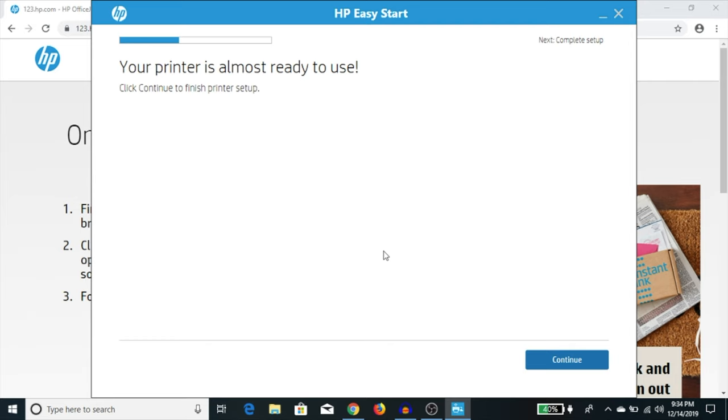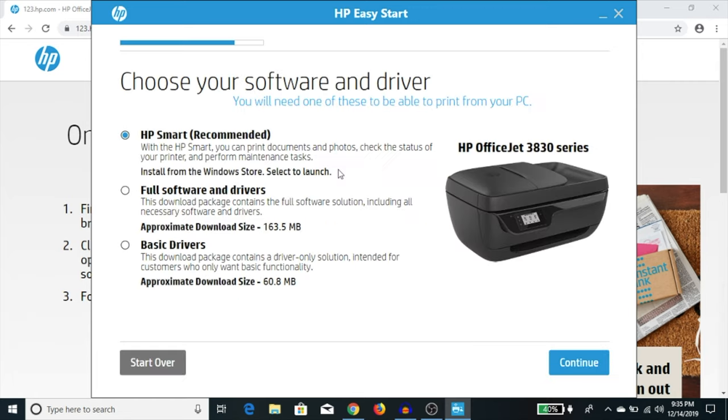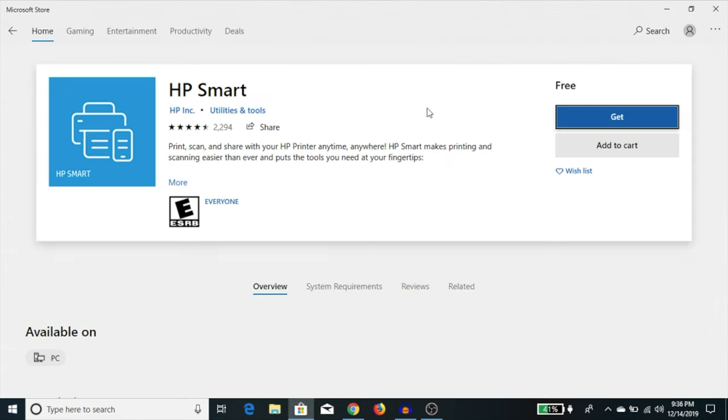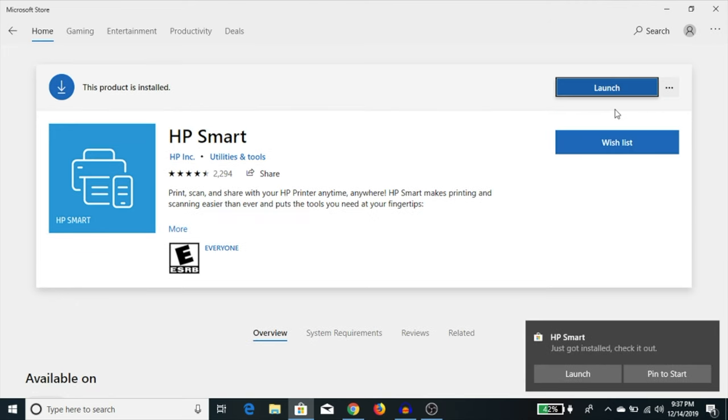It says your printer is almost ready to use — hit continue. Now it looks for the required software. In terms of software, it gives you three options: HP Smart, the full driver and software package, or just basic drivers. I recommend installing HP Smart, which is the recommended option, then click continue. It then opens the HP Smart app on the Microsoft Store — it's free, so click get. HP Smart downloads and installs.